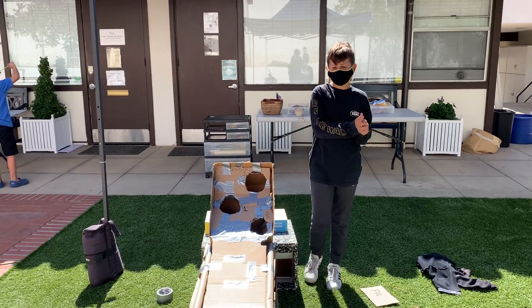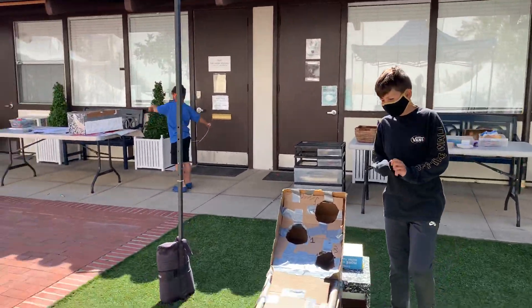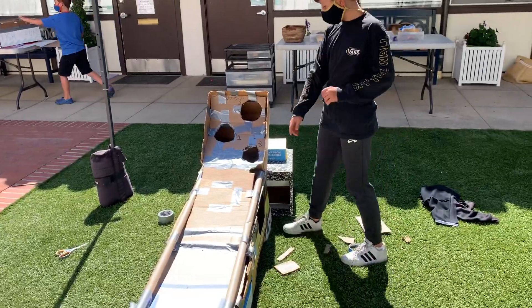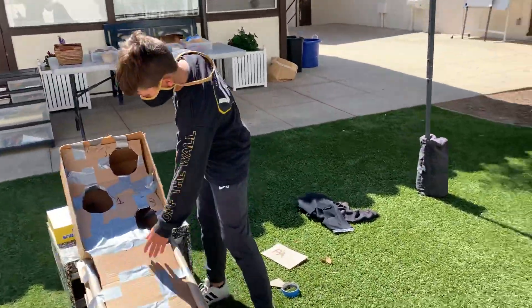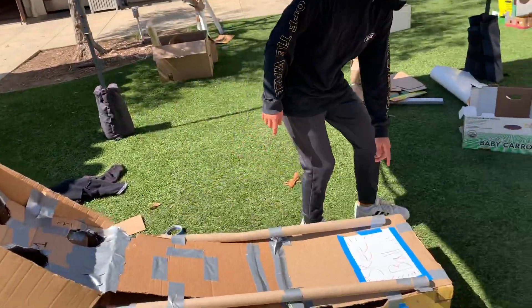My name is Dashal, I'm in sixth grade, and this is my ski ball game I made. Really how it works is inside of it there's a ramp, so when you roll the ball, it'll go inside, and then it'll go down the ramp into the hole over here.